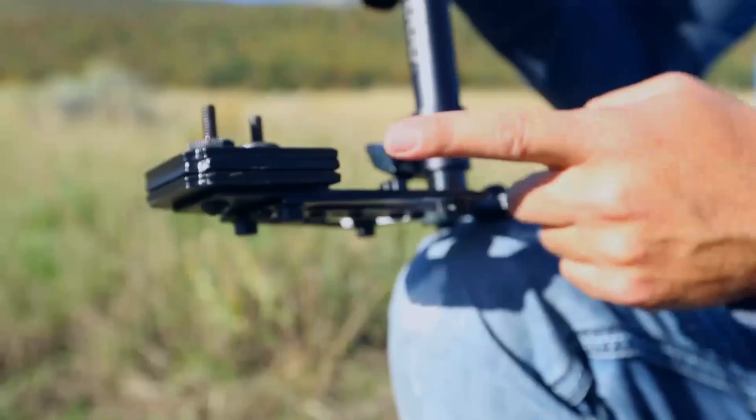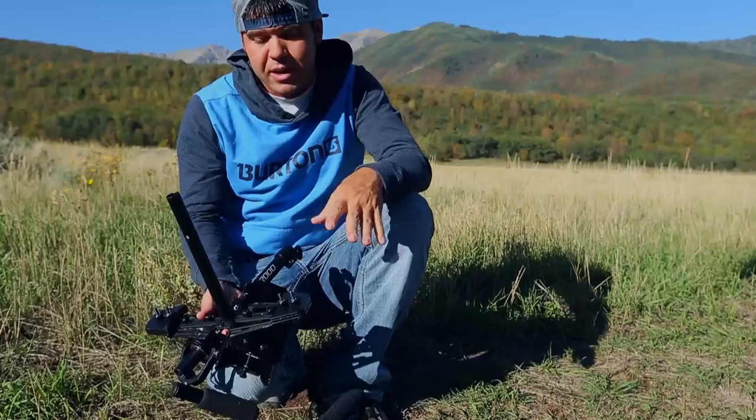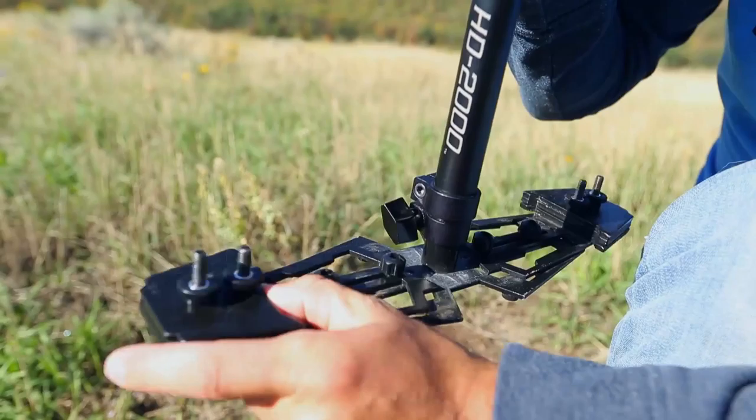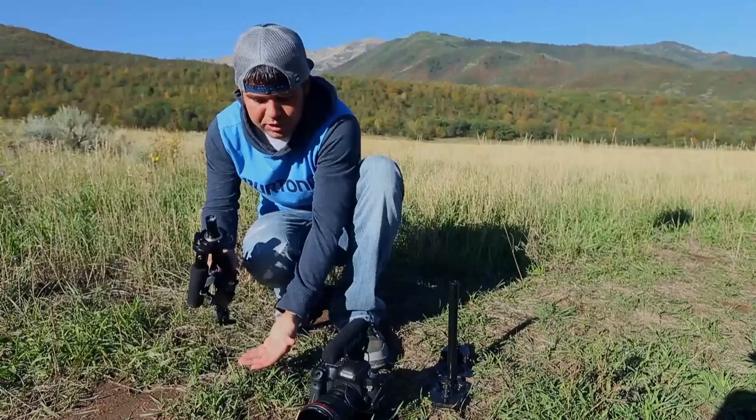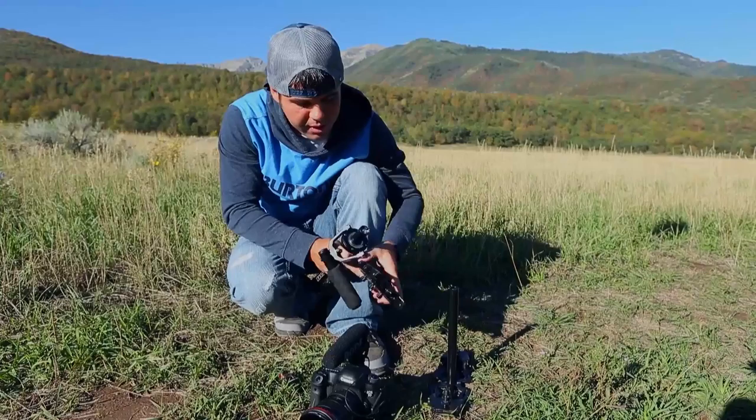For this setup we use three weights on each side. There are different preferences — I have it closed as much as possible, but you can go longer or shorter depending on how wide or long your camera is. We try to keep the camera as small and condensed as possible so we can get super low. If we're too extended, we can't do that.